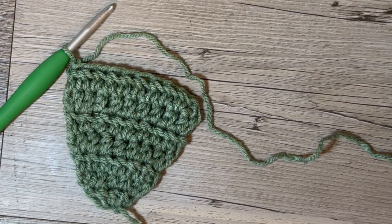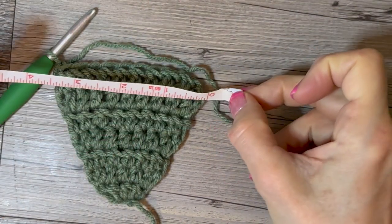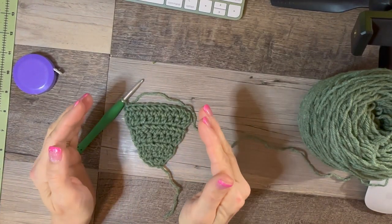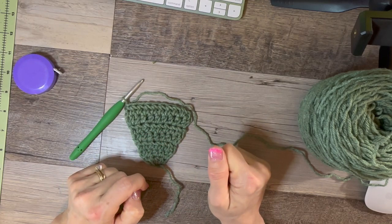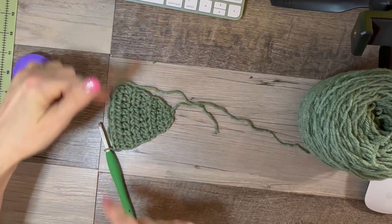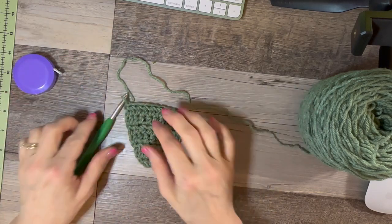Let's get some measurements going — this measures about three and a half inches. So if you have a tiny chihuahua or tiny yorkie, this would probably be a good size — a good extra small. I'll show you how to chain the top when we get to the end. Just keep in mind: when you have 10 stitches it's a good extra small. All right, let's carry on.